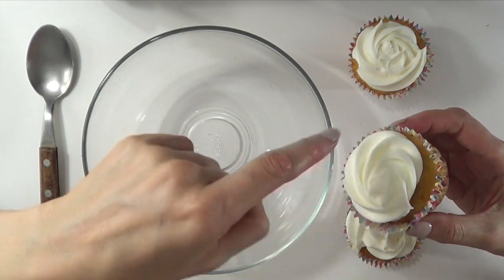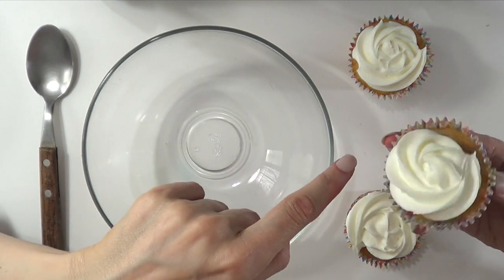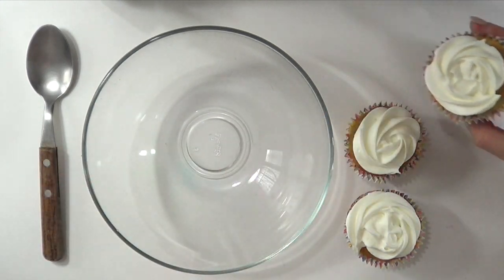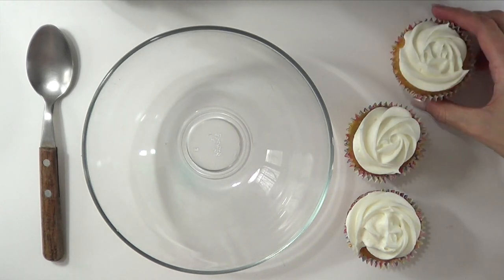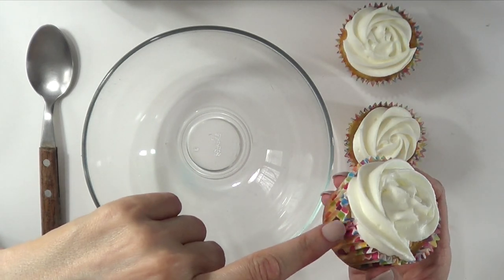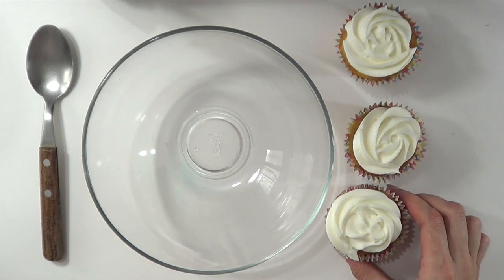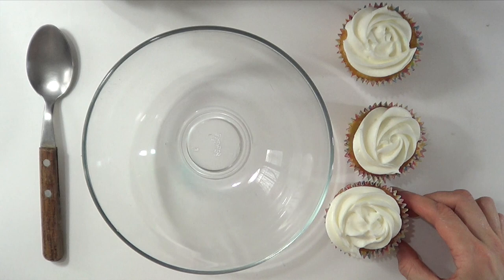Here I have a swirl, but it's on the center so the edges are clear — it's going to be easy. This one as well. I just wanted to show you with three cupcakes. But this one, as you can see, the frosting is touching the baking cap, so this is going to be a bit trickier to reuse, but we can do this.